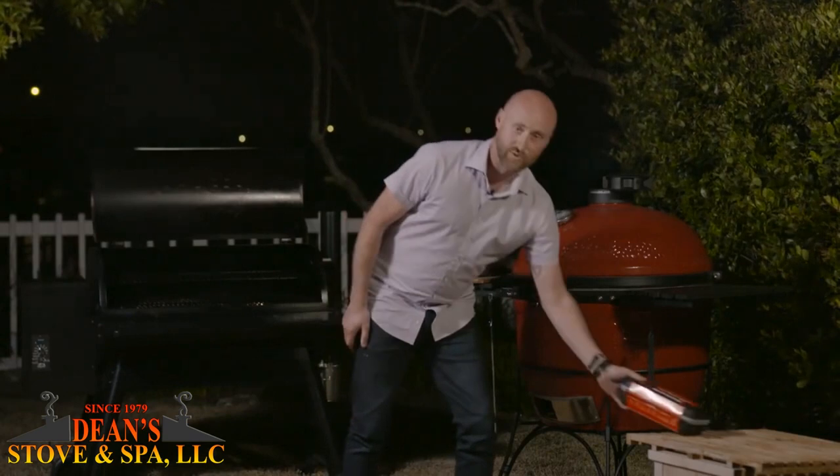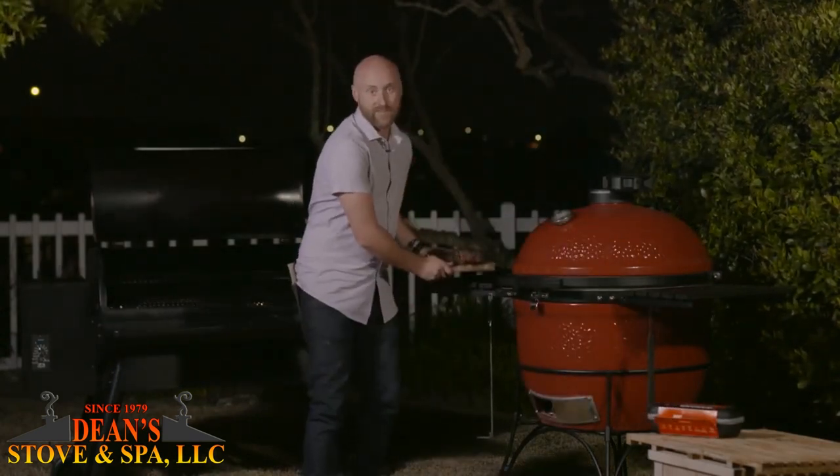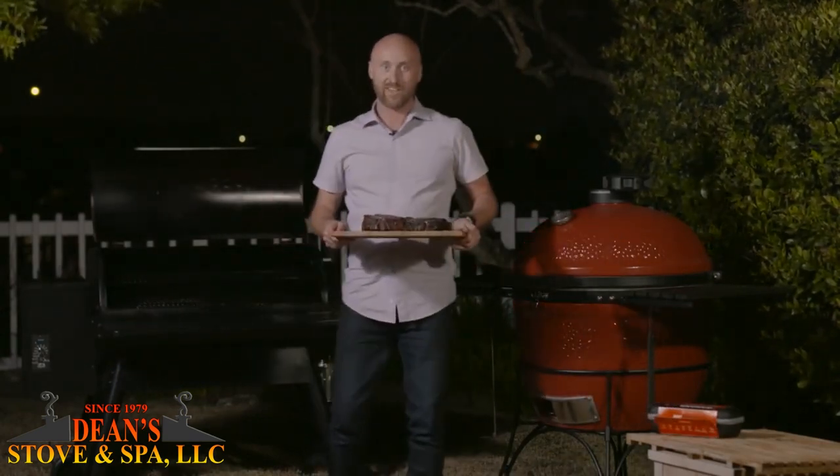Folks, thanks for hanging out today — this was a lot of fun. Again, my name's Eric Gephardt. Let me know if you have any questions, comments, or concerns. Happy grilling.